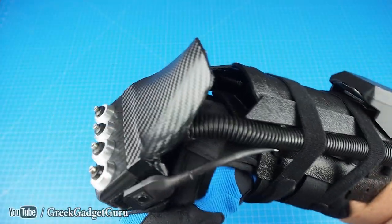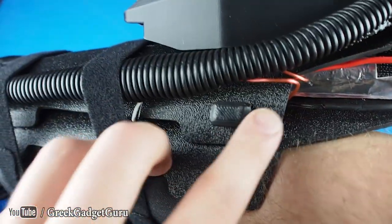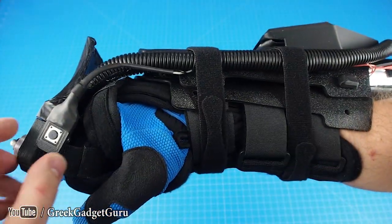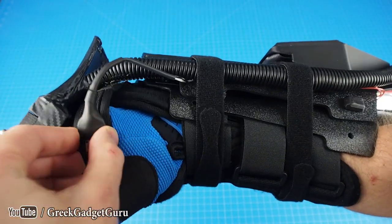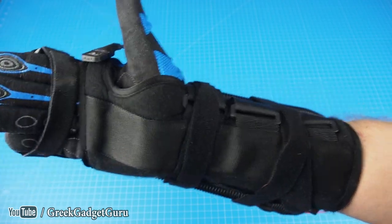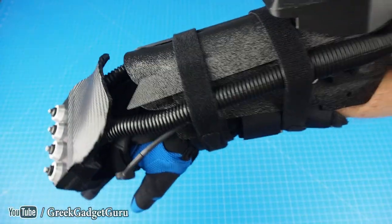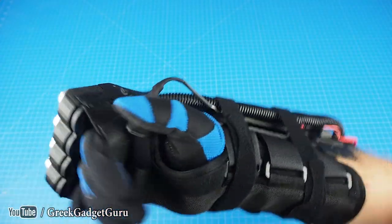Hey everyone, so this is my homemade shock gauntlet. It works like this: you have a master switch here that turns on the power, and then your firing switch is located here on this plate. You can remove this and add it closer to your thumb. All this material here is compatible with velcro, so it's really nice for adding and removing different things, and you press this button.